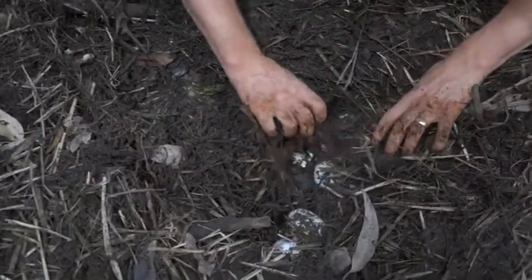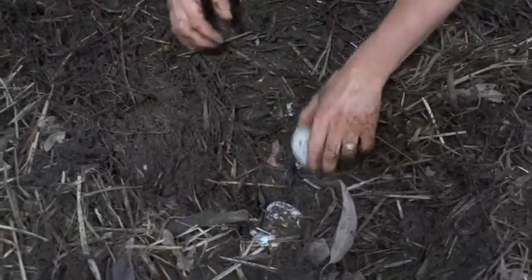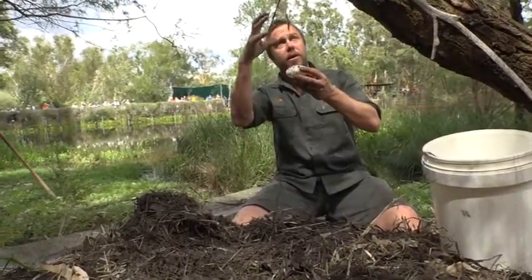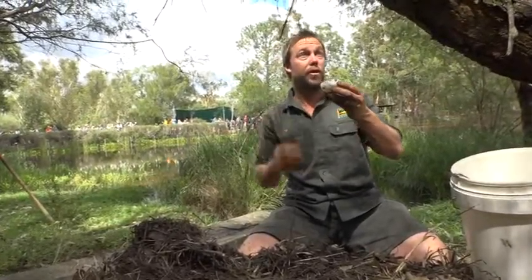As Tim actually pulls the eggs out of the nest, he's got to keep them nice and tight in that same position that they came out of the nest, and it's critical because the little baby inside of that egg is starting to develop — his embryo is attached to the egg. If we tip that, we're going to roll that egg and drown the embryo. Reptiles, because they're stationary and aren't moved by the parents, the membrane attaches to the interior of the shell. So if you take an egg and roll it, you kill the young inside.